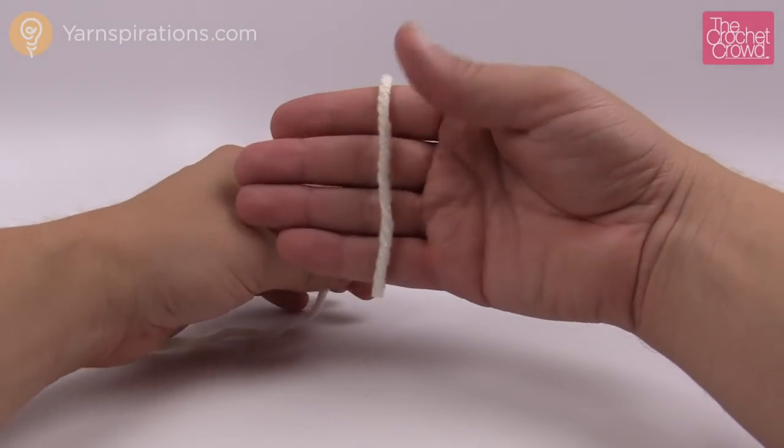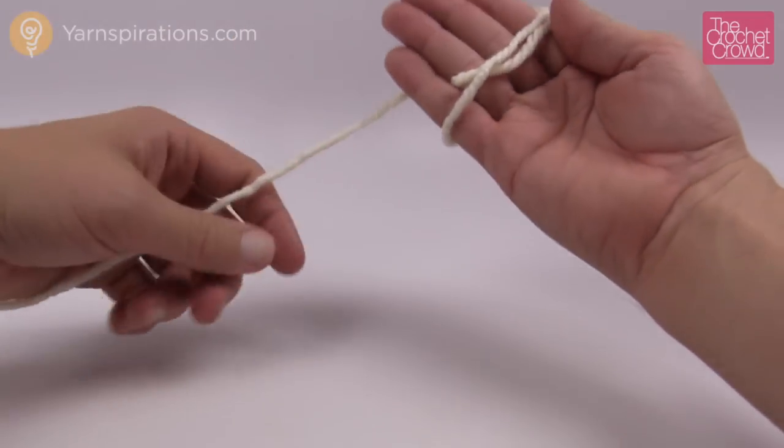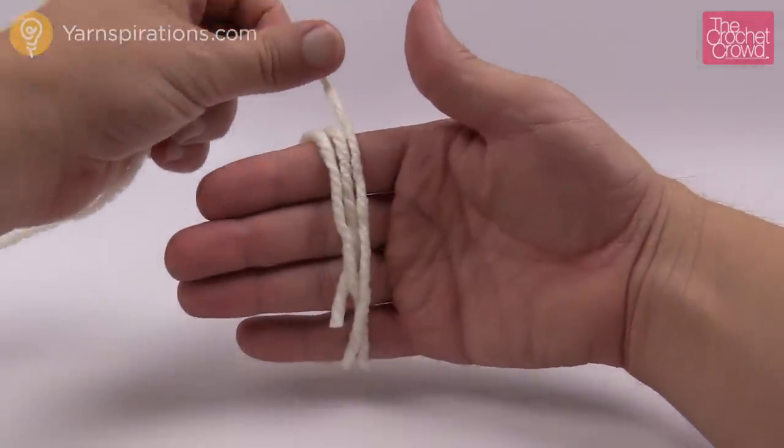So what I wanna do, as per the pattern, is that I wanna hold out my hand like so and I wanna wrap kinda loosely. Don't take any pressure out of your hands and just loosely wrap and count to 100.